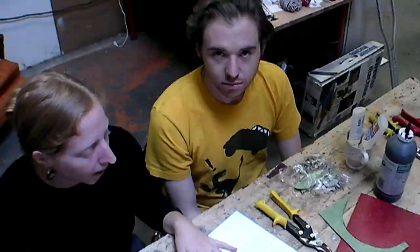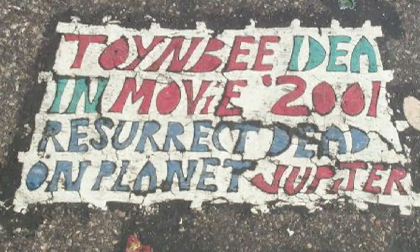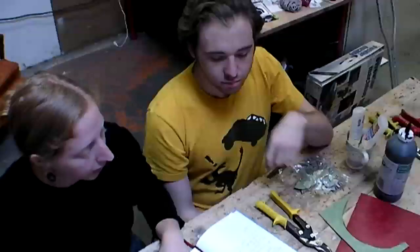Hi, I'm Becky Stern, and today I'm here with my friend Matt to make some linoleum asphalt mosaics. You may be wondering what that is. It's a way to make artwork that you put on the pavement on the street outside for everyone to enjoy. They first started to appear in Philadelphia in the 1980s, featuring some elaborate and sometimes paranoid messages written on the street.